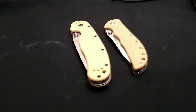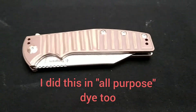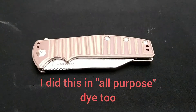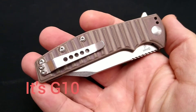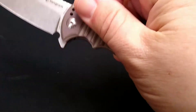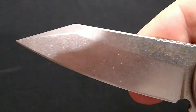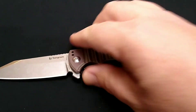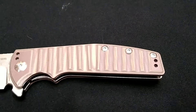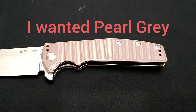Hey guys, this is Rusty Miner. Hopefully you're looking at a continuation of the first video — knife mods. We're on knife mod four. This is the Tangram Orion with G10. Because it's got a nice bead blasted blade, we're not going to mess with that. What I hope to do is lighten up and get this G10 handle a little bit better. We'll see how that works out.